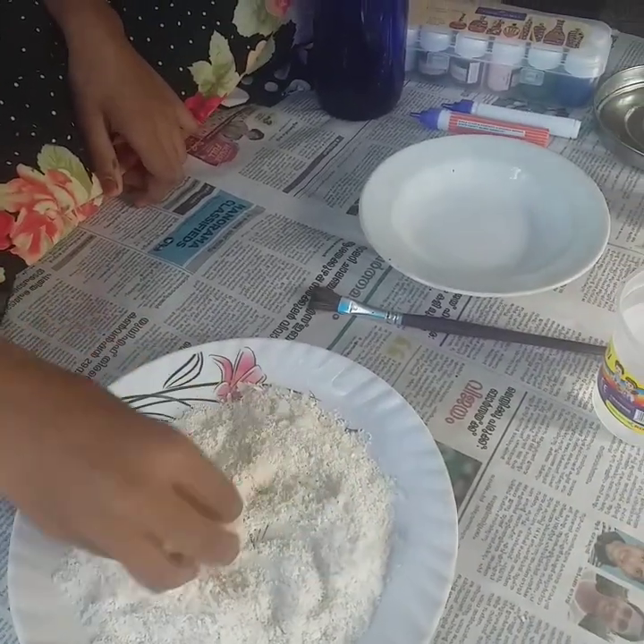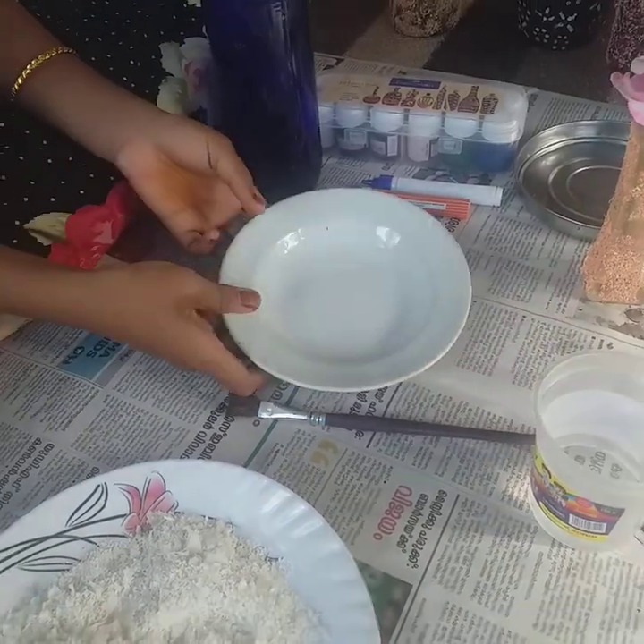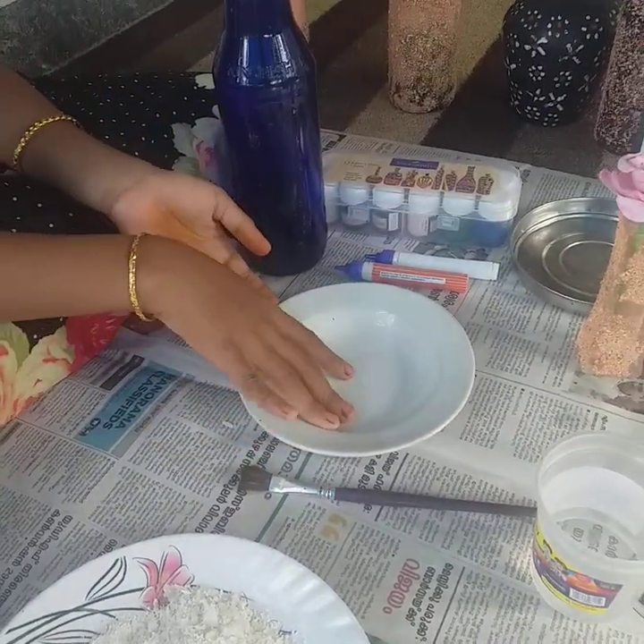We have mixed in the mix and add the excess. We will add two plates and mix in the bottle.